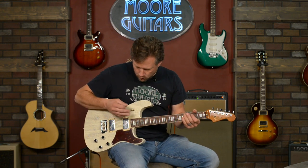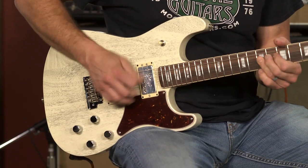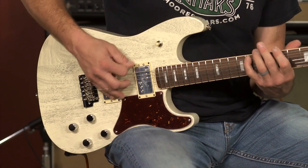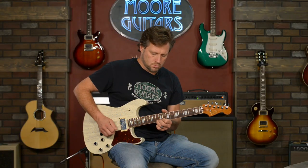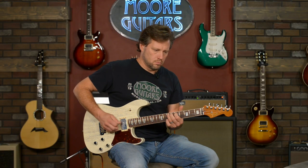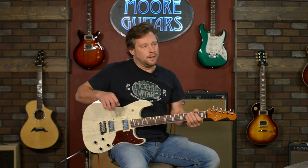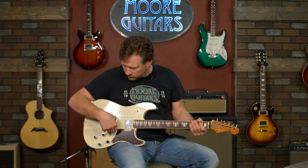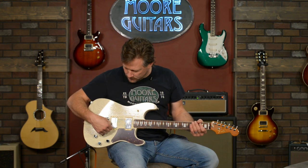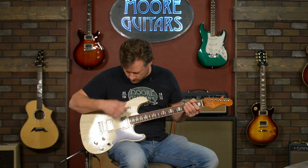Both pickups humbucker. Man, that bridge pickup sounds great. A lot of times when the bridge pickup is shifted so far back, it sounds really tinny when you get that close. But the beauty is that this one does not. Let's go to the bridge pickup in single coil.